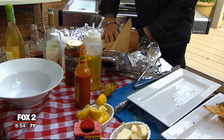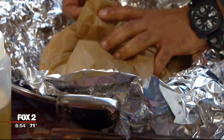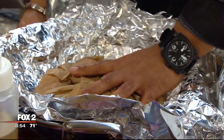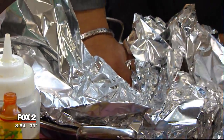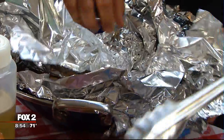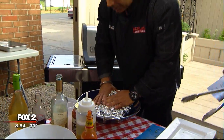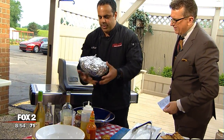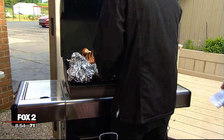So what we're going to do is turn this like this and pack it in aluminum foil like this. Look at that — get a nice little press on it. We're going to pick it up and throw it at 400 degrees on the barbecue.